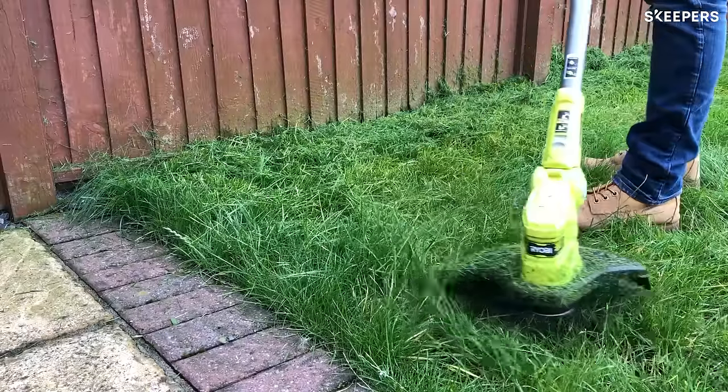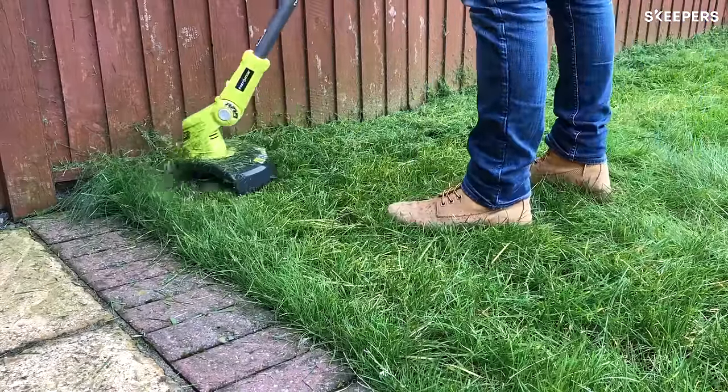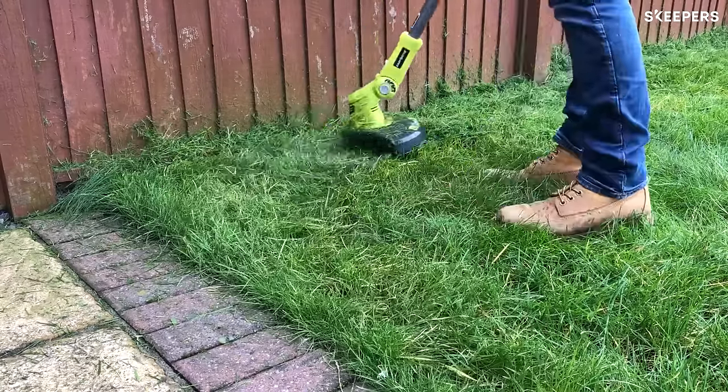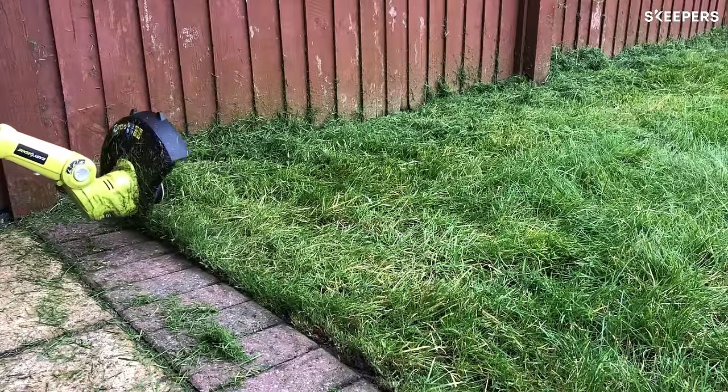I've just had my first go using the Ryobi OnePlus Cordless Grass Trimmer, and one word to sum it up is phenomenal. Ultimately, all the features and the adjustability that you have make this trimmer so versatile that you can use it in any situation, on any grass length.